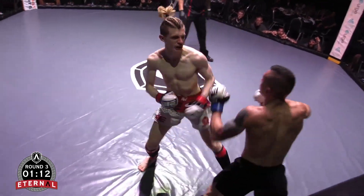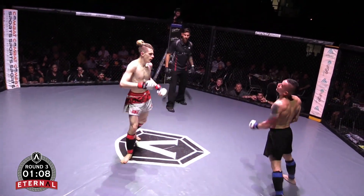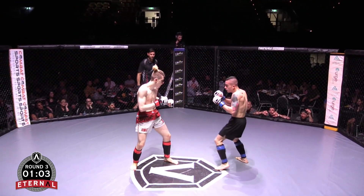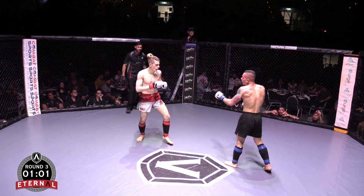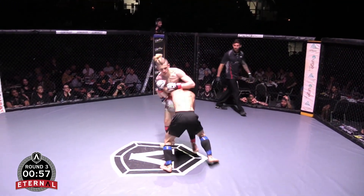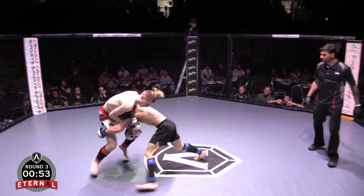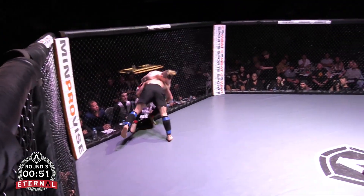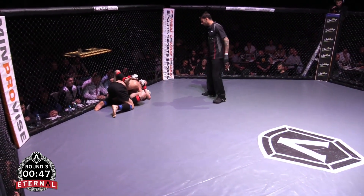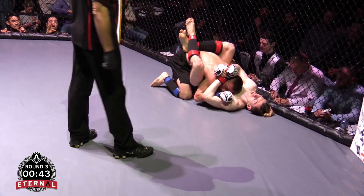Tommy looks really good. That's what I'd like to see more. Blade's got a minute to make something happen — a minute to take this one out. Good shot by Tommy. Is that a guillotine again? See if he can change the corner — right in front of us. Locks in his hands but he's out of it again. Same issue there.